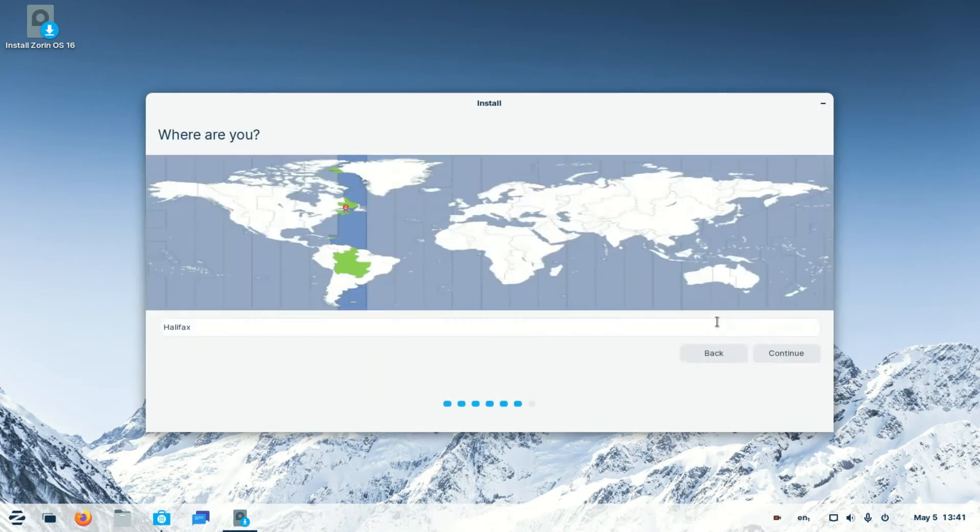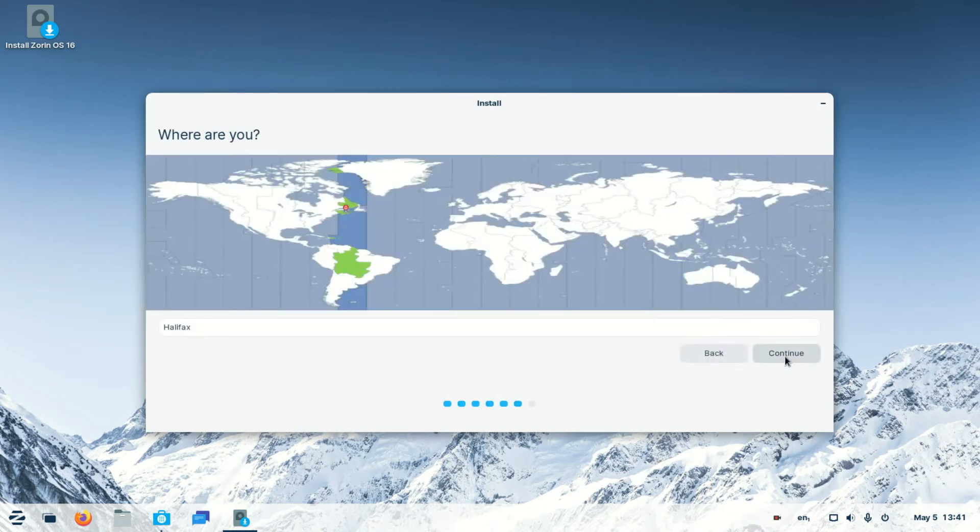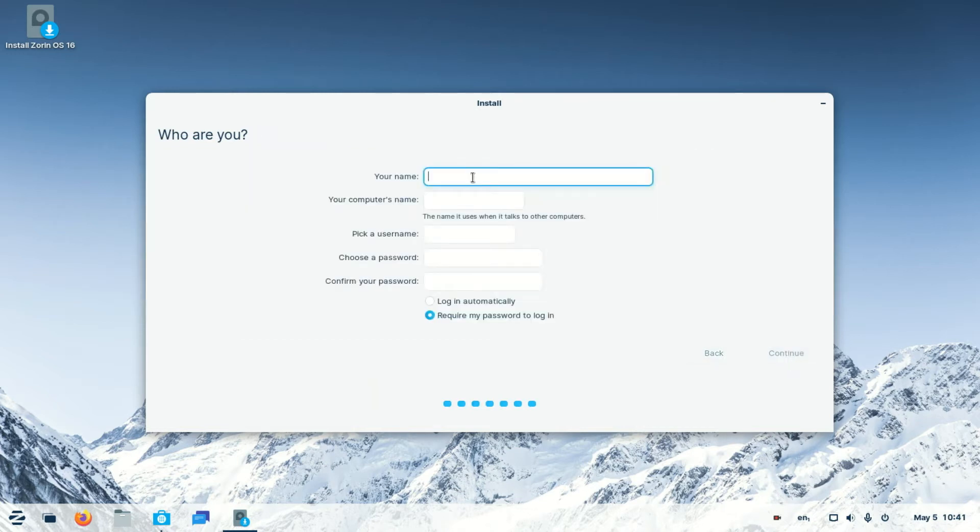Erase disk and install Zorin OS — pretty self-explanatory. Click Install Now. Yes, we want to write those changes to disk. Away it goes. Select your timezone — I'm in Halifax. Pick a name. Since this is a USB stick and we're not really concerned about security for this test, I'm just going to call it USB, and call the computer USB. Choose a password. If you're going to carry this around, I would highly suggest a decent password so your data isn't easily accessible if someone picks it up.